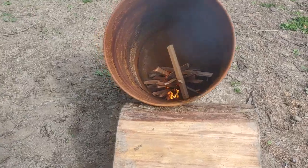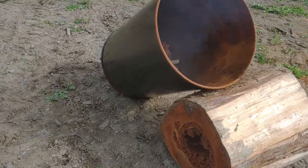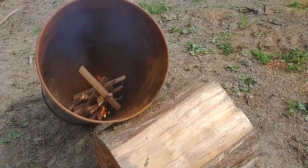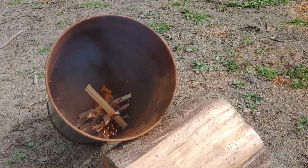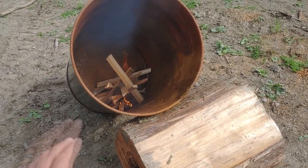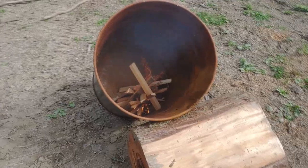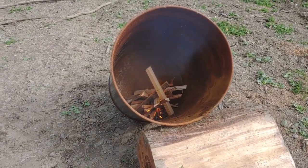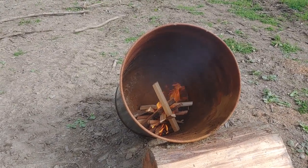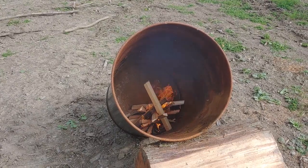Alright, that's going now. We've got the barrel tipped at about 30 to 45 degrees so we can draw air in the bottom and let the smoke come out the top. That's just to get the fire going. Once we have it about a third to half of the way full with coals, I'll tip it up and then we can just feed it from the top down. But you've got to get the fire going first and get a nice bed of coals in there in the bottom. Let me get it rip-snorting and then we'll check back on it.